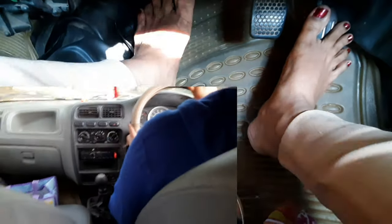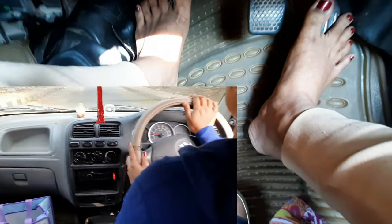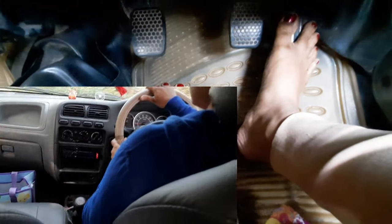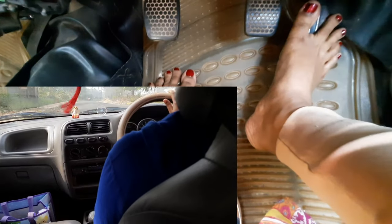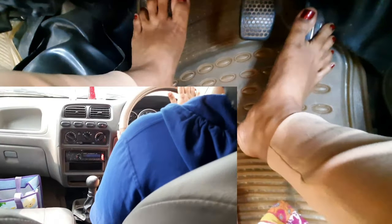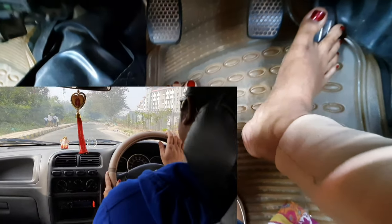I cross the speed breaker and shift to second gear. The car is running smooth. I press the accelerator, take a turn, and cross another speed breaker in second gear. Then I shift up to third gear and accelerate the car.